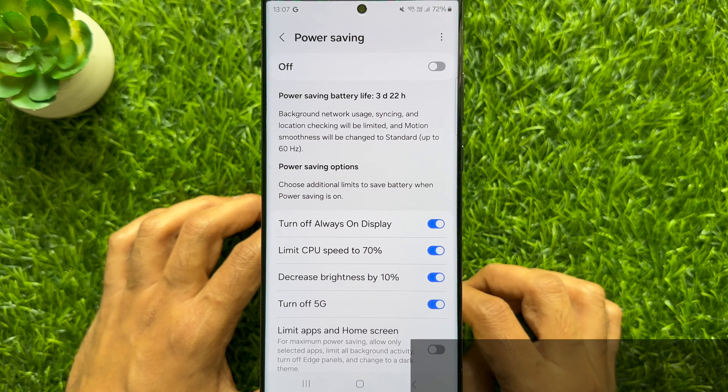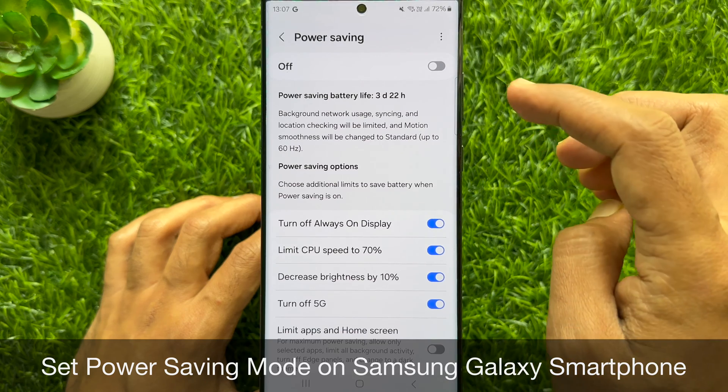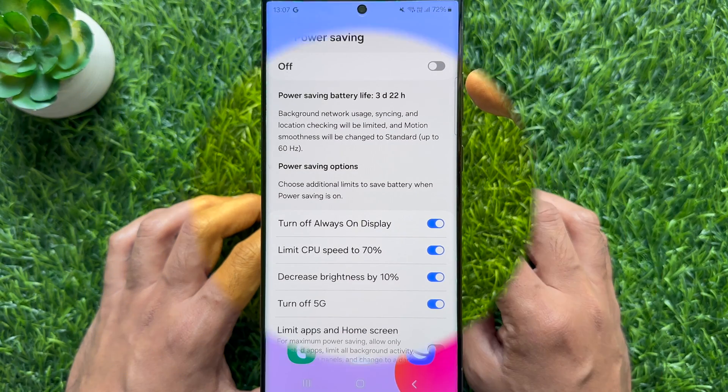Hello everyone. Today I would like to show you all how to set power saving mode on Samsung Galaxy smartphone. Let's have a look.